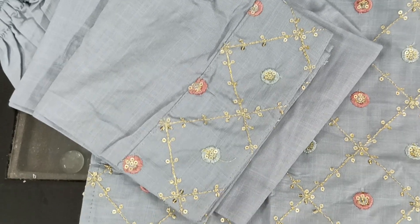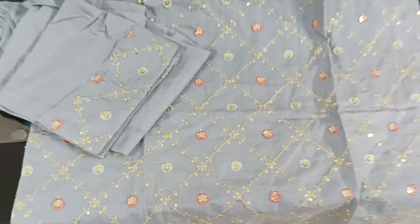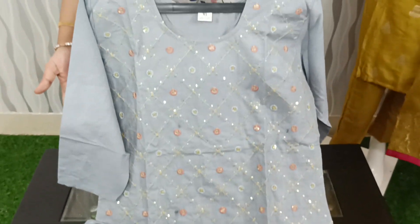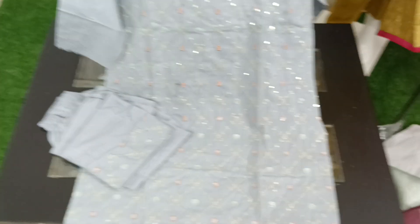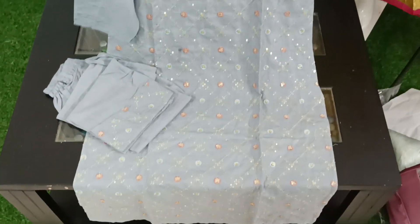I also like the design of the pant and the thread work. We like the 3/4 sleeves and the price is only $650. The size is available in XL, medium and large.